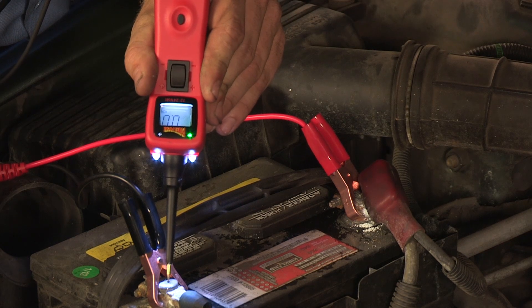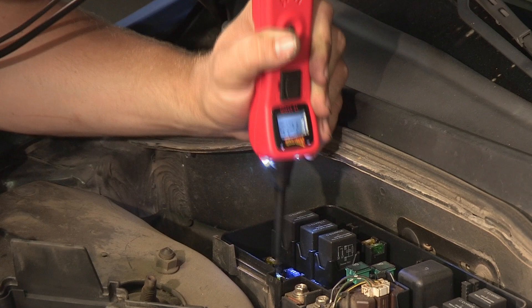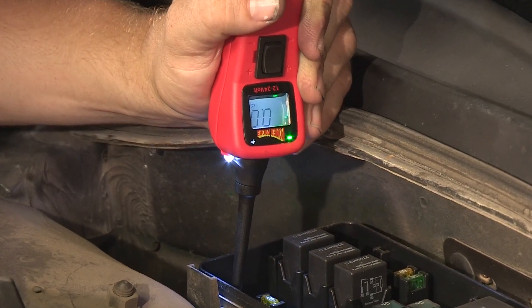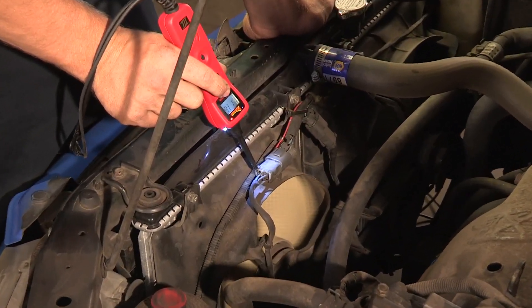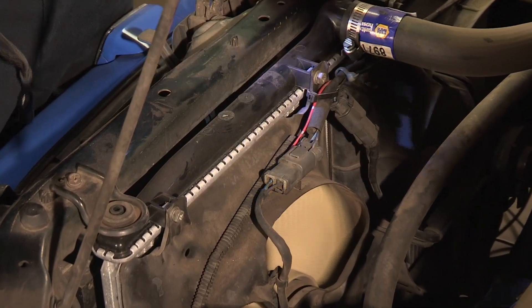It measures circuit voltage from 0 to 70 volts in 1/10 voltage increments. It instantly displays power and ground while eliminating time-consuming voltage drop tests. With the probe tip touching a component, pressing the power switch forward will supply positive battery power to activate it.